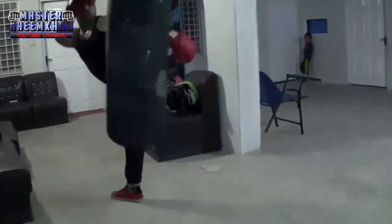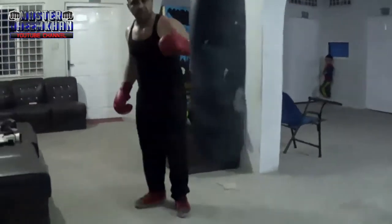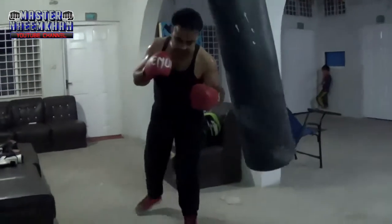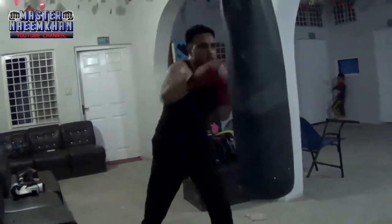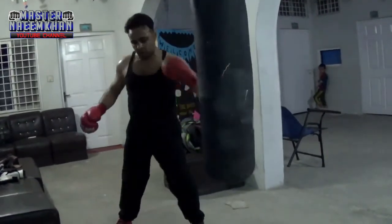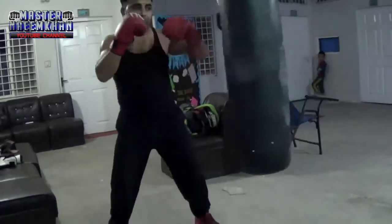One, two — okay. This is the one, two, three, four combination. You can kick with the other foot — close the other foot, then open, and you can kick with the other foot, which gives you the best kick stance. One, two, kick. One, two — close the other foot and then kick with the other foot.